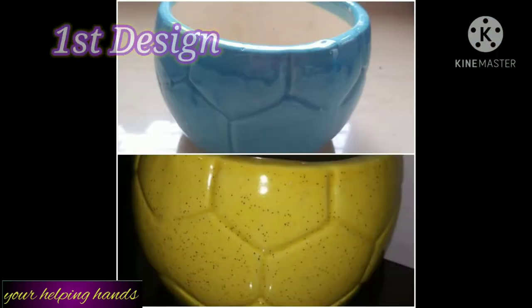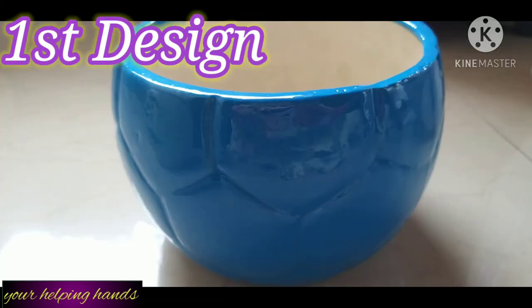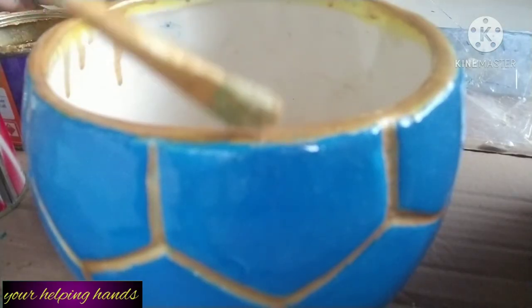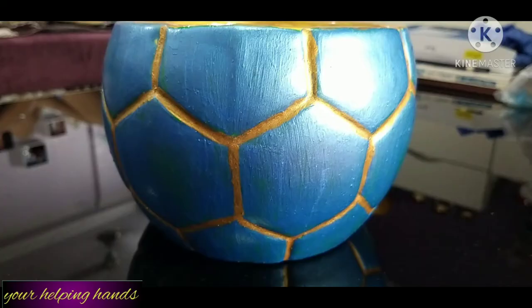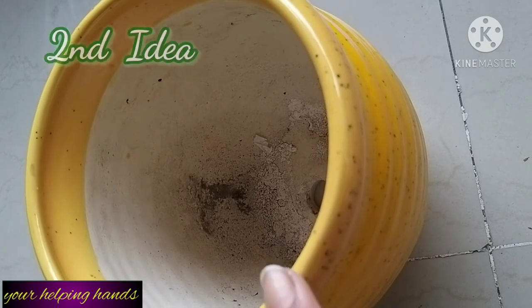First, let me show you — I have 4 football design planters which I purchased 4 to 5 years back for 400 rupees. Two are yellow color and two are blue color. To give all four planters a new look, I first painted them with a dark color. Then on the football design portions I gave a golden color outline. You can see the difference — after the golden outline, the football design pops up beautifully. The top part is also painted golden. Now you can see how a simple planter has converted into an elegant beautiful vase. This is the final look of the 4 planters.